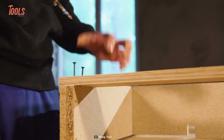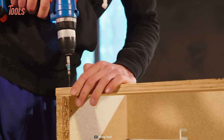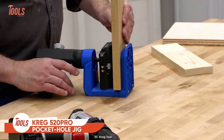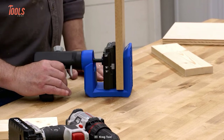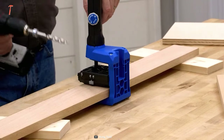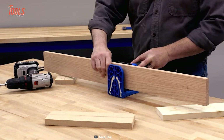Anyone looking to create rock-solid pocket hole joints in materials ranging from 1.5 to 1.5 inches thick, the Craig Pocket Hole Jig 520 Pro will be the ultimate solution. With its integrated clamping technology, rugged Versagrip handle, and patented quick setup drill bit, this jig is the most versatile and full-featured option on the market today.